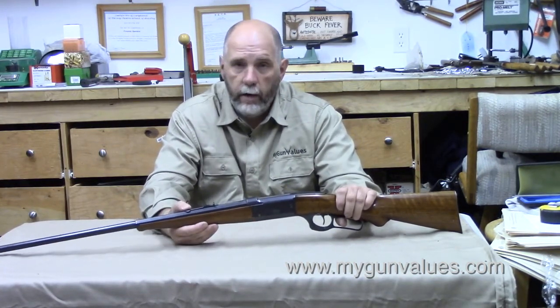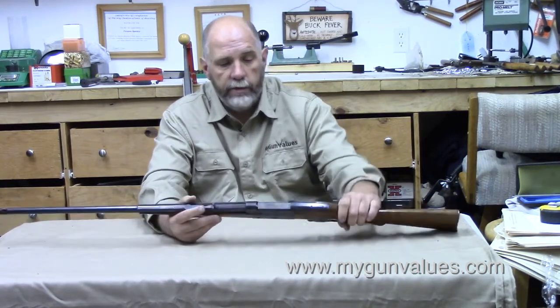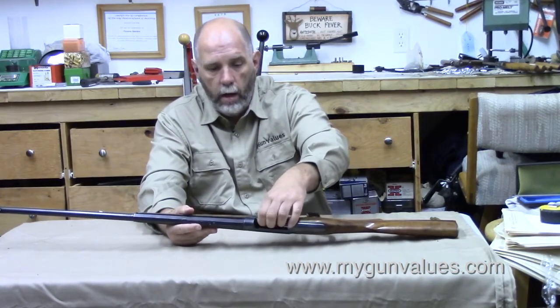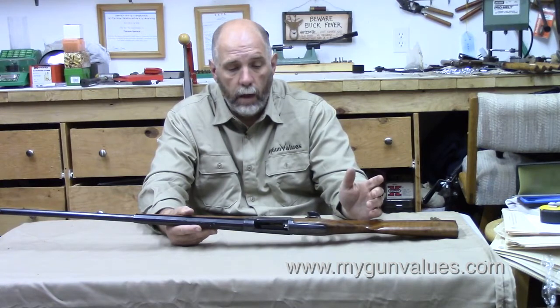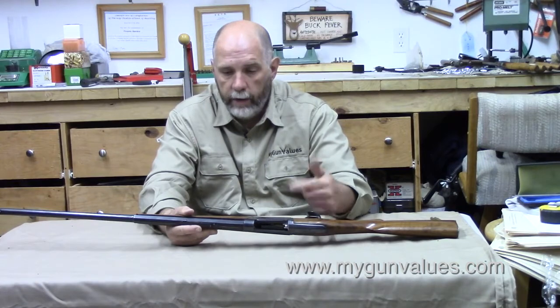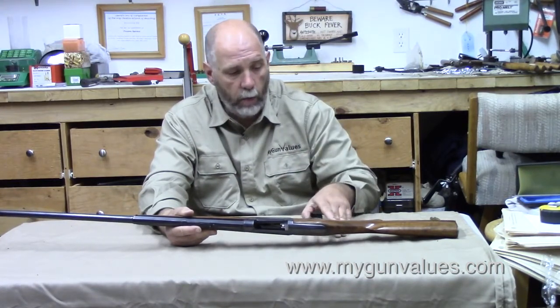The sight here is a marble sight. Savage offered a wide variety of sights — I believe this to be original to the gun as well. The Savage 99 used a rotary magazine down here, a la Mannlicher of the day. It would hold five cartridges down in there, just spooled them up, rotated around — that's how it worked.